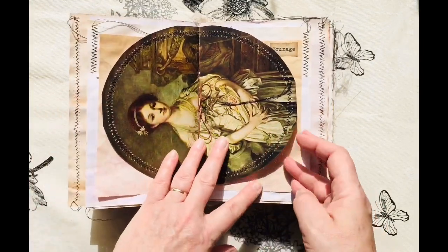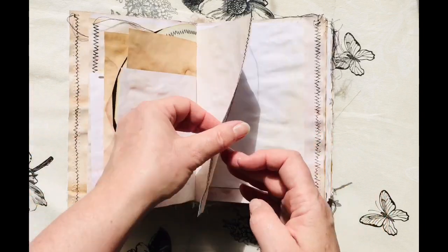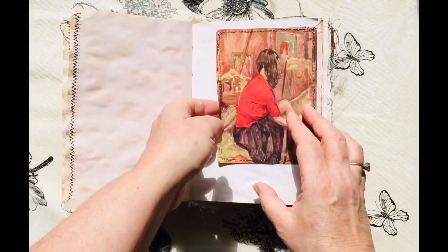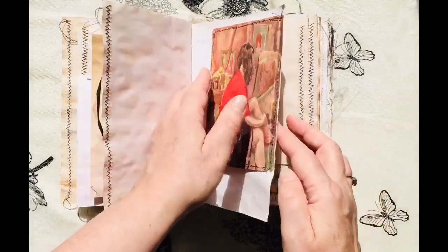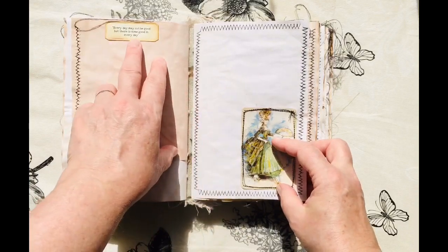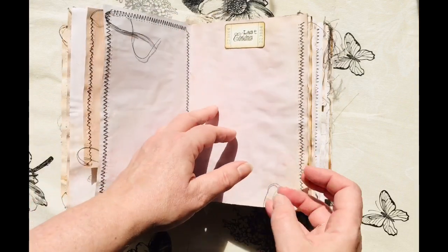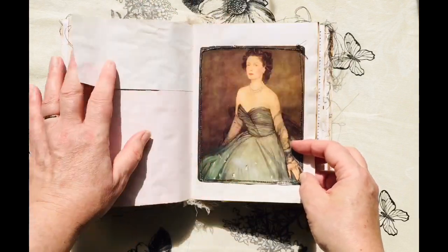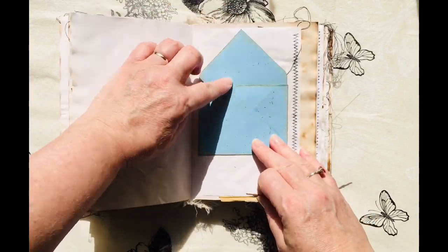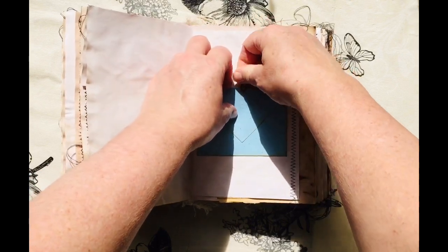There are six signatures in this journal, all with eight pages, some with flip outs. 'Every day may not be good but there's some good in every day.' Little envelope there for sticking treasures in, and a nice rusty paper clip.